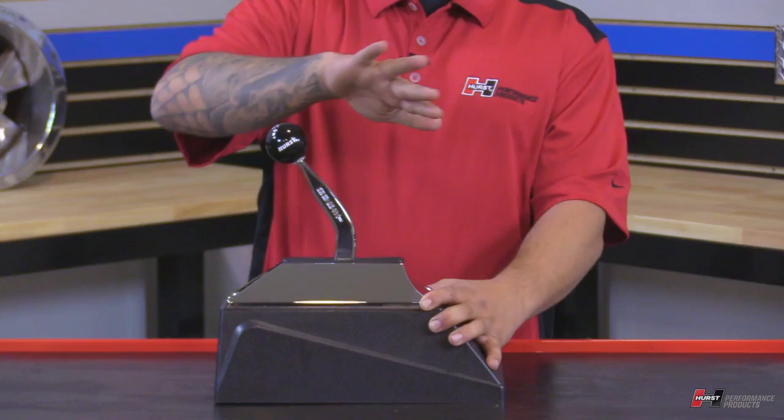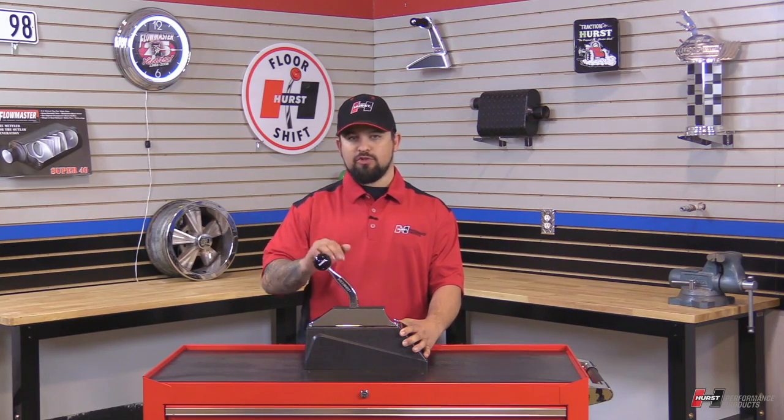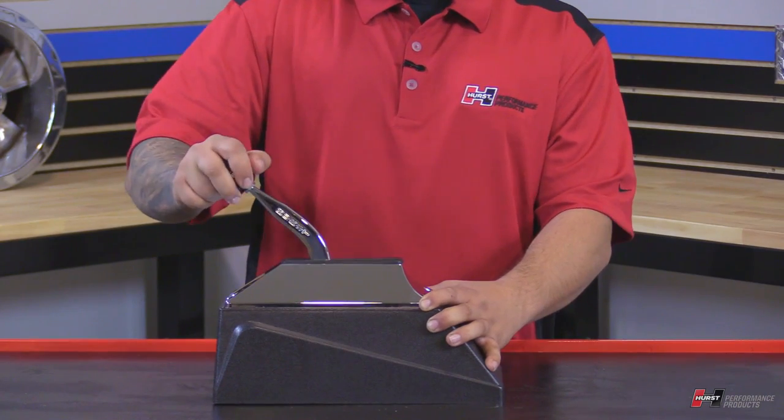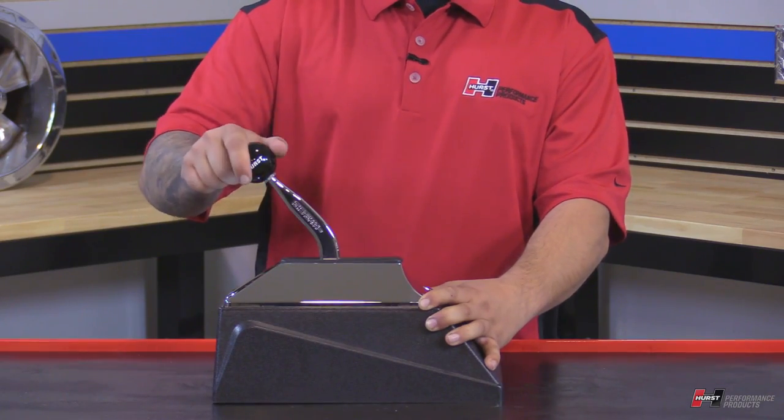From reverse to neutral, just push back once. Now neutral to drive, you push down and then pull it back — so you're going to go down and back, that's drive. Then you've got second, then you've got first gear.